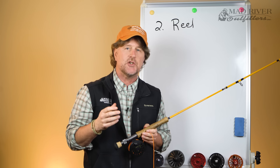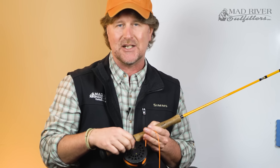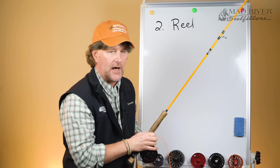And if you're average Joe or average Jane, most of you are not going to need a high-tech drag system. So let's take a look at the variables that you want to understand when it comes to purchasing your first fly reel.